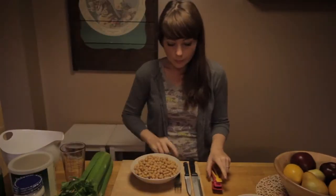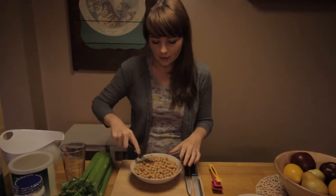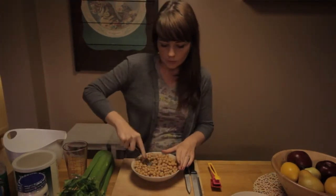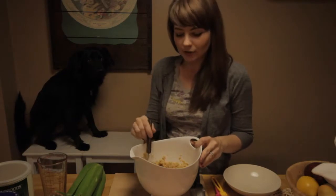First, you're going to start with chickpeas. You're going to mash your chickpeas — really mash them very finely, get them down to a very coarse mush. Now that you have your chickpeas mashed in your bowl, we can move on.